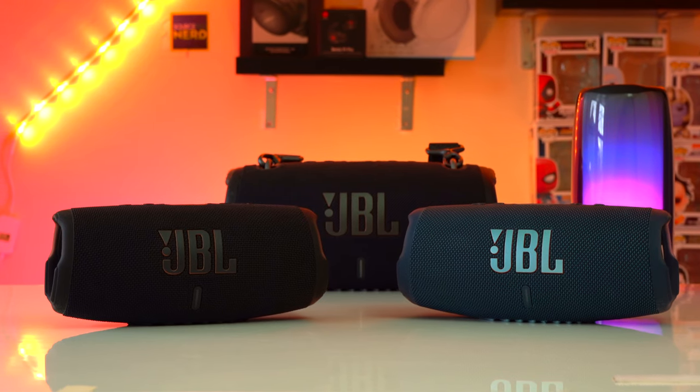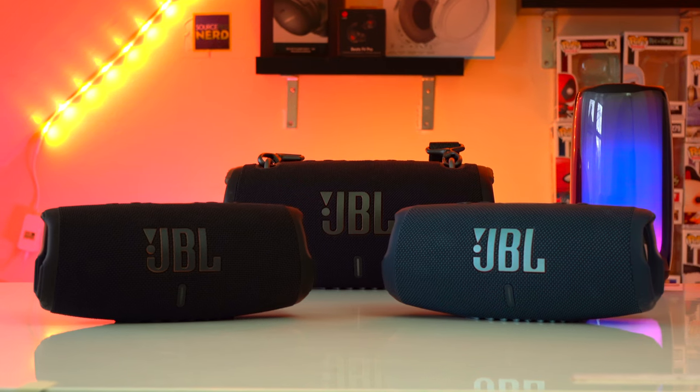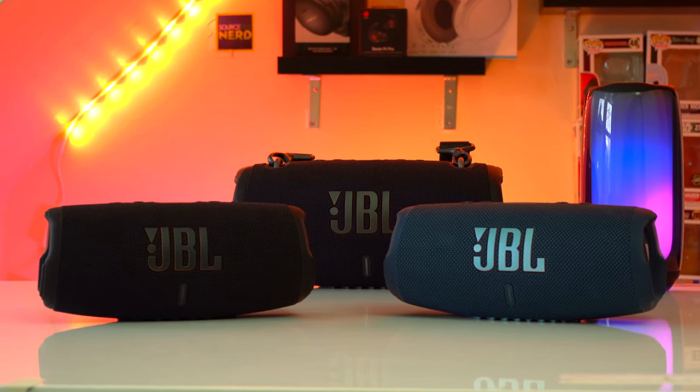I highly recommend the JBL Charge 5, so if you want to pick the speaker up it'll be linked down below or you can press the YouTube shopping button.